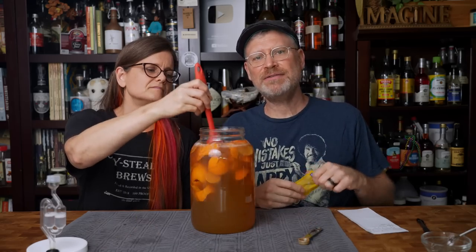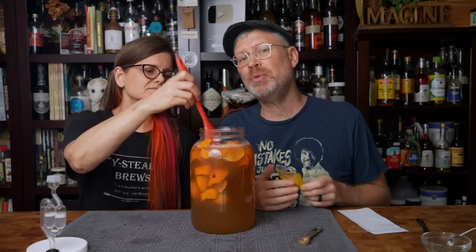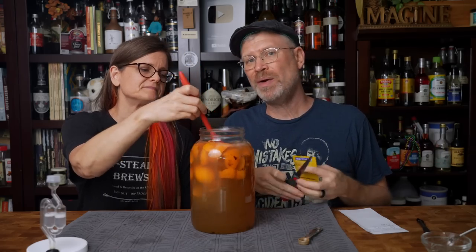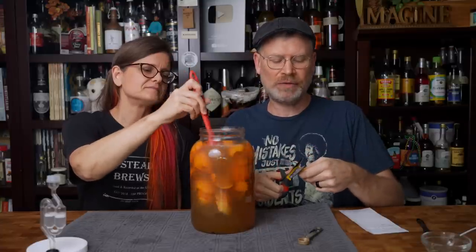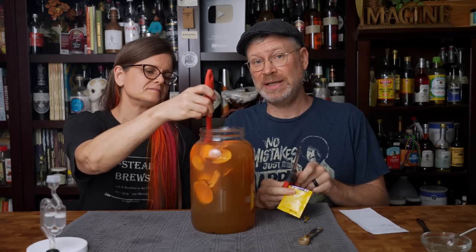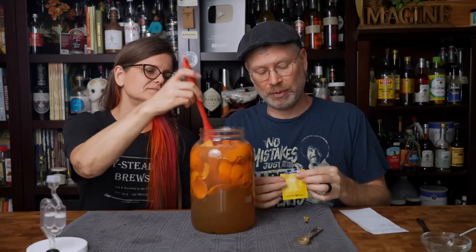I'm using a half teaspoon of powdered wine tannin and I'll just dump that in and mix it through. Once we have that added, all that's left is the yeast. We are using Red Star Premier Blanc because of its fruity esters — it works really well for white wines and fruit meads. My understanding is that it's actually EC1118, just called Premier Blanc.